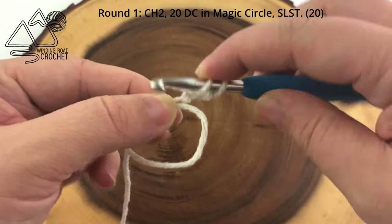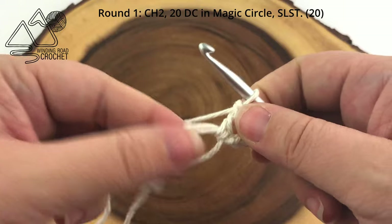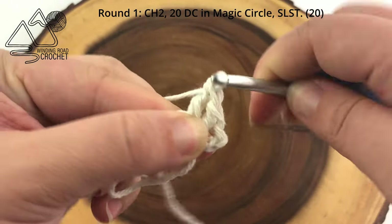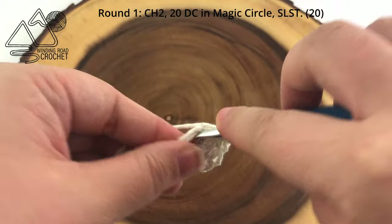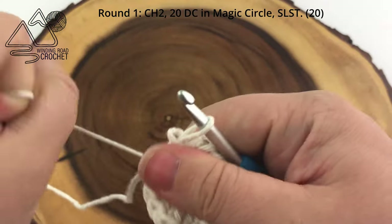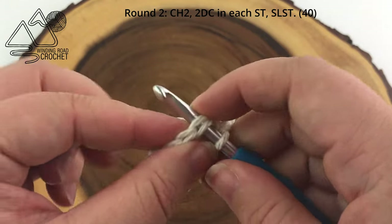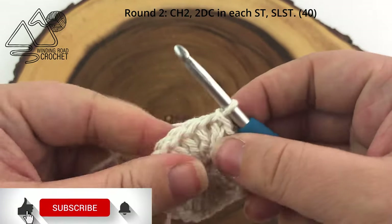Now we are going to work 20 double crochets into that loop. It'll get a little easier after you get the first few double crochets worked. You do want to make sure you're working around both yarn ends — both the loop and the yarn tail. Once you have your 20 double crochets worked, take the yarn end and pull it tight. You might not get it to close up completely but that is okay. Then slip stitch to the first double crochet of the row. Since we're not counting our turning chain, we should have a total of 20 stitches in this first row.